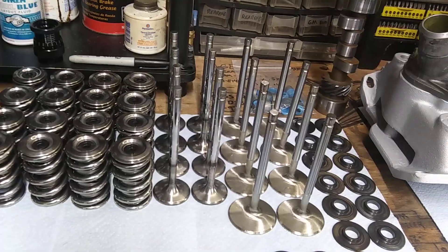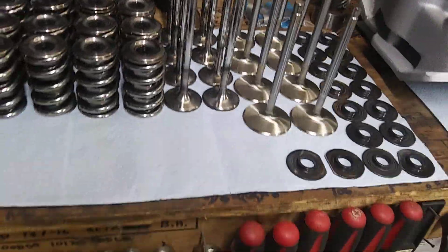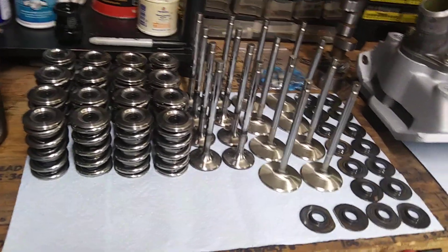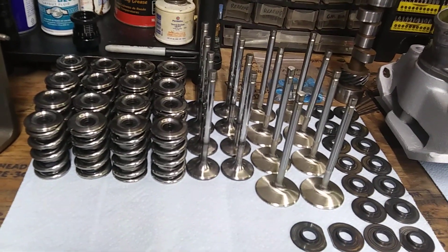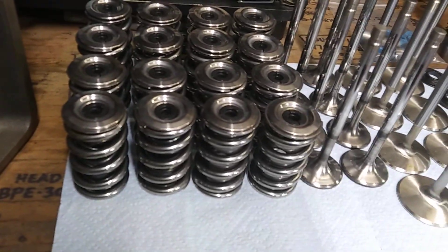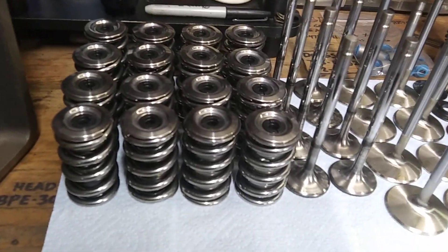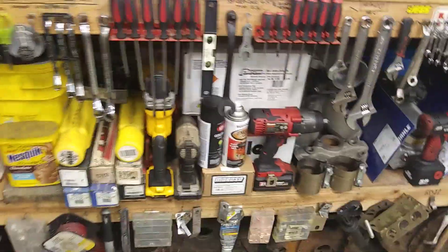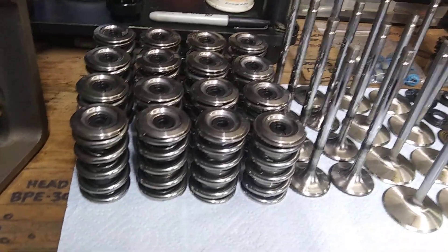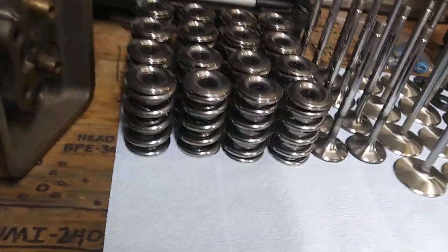All the shit that goes with it has got to be strong as hell. For example, your valves better be top-notch. Try to run some cheap China valves with a big solid roller — it ain't gonna work for very long. Same with the springs: try to use some low-tension springs with a big solid roller cam, it ain't gonna work. You gotta buy springs with serious pressure to keep everything together at high RPM.